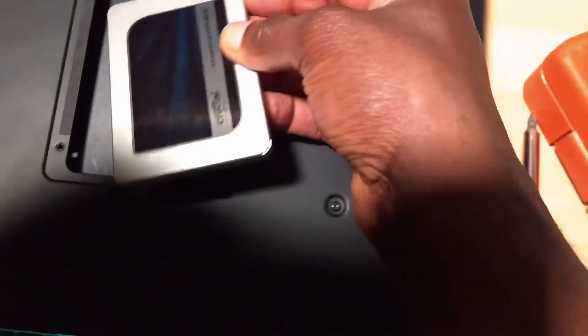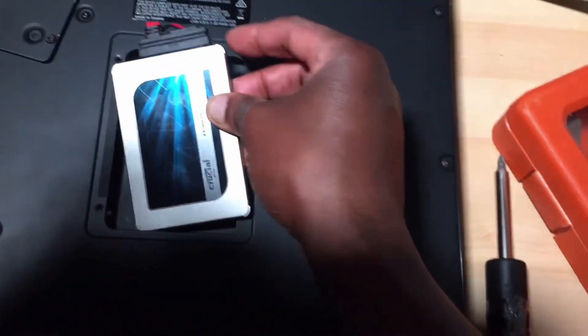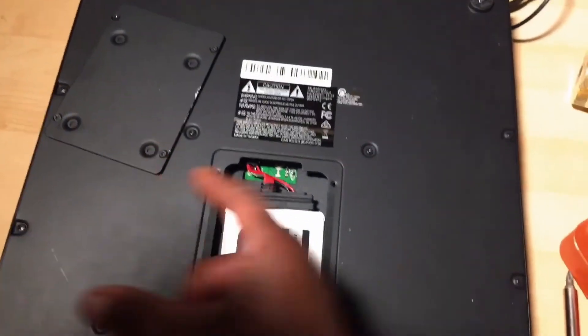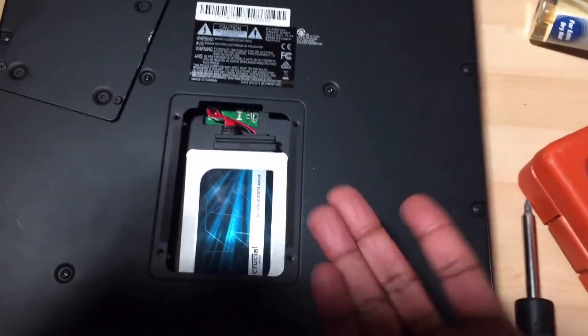You put those two connections together like a jigsaw and make sure you put it in carefully so it goes in right, like this. Then don't forget to screw it back up — and there you go. Peace.